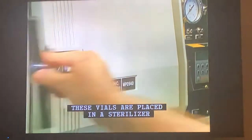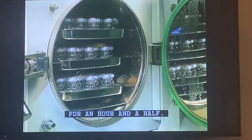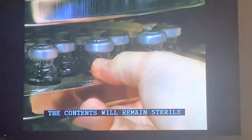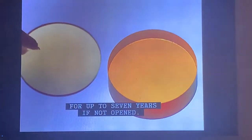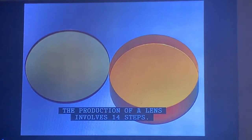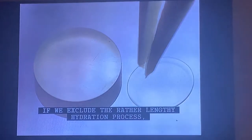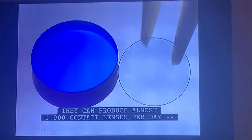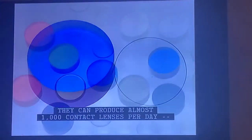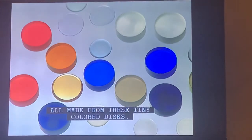These vials are placed in a sterilizer at temperatures of 250 degrees Fahrenheit for an hour and a half. The contents will remain sterile for up to seven years if not opened. The production of a lens involves 14 steps; if we exclude the rather lengthy hydration process, actual lens production requires only 15 minutes. They can produce almost 1,000 contact lenses per day, all made from these tiny colored discs.